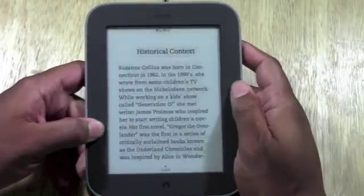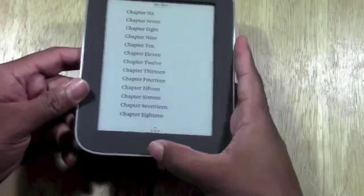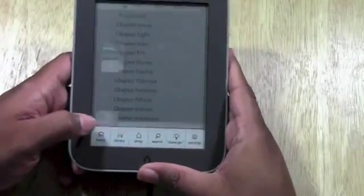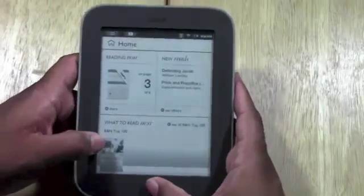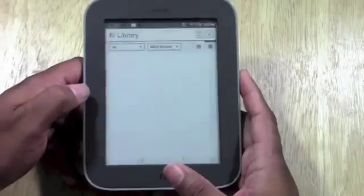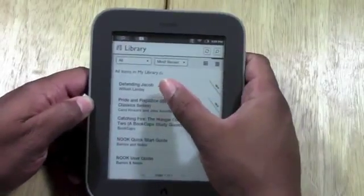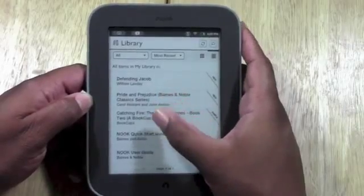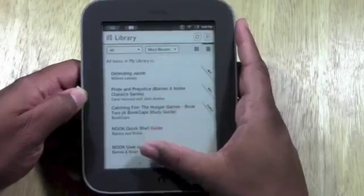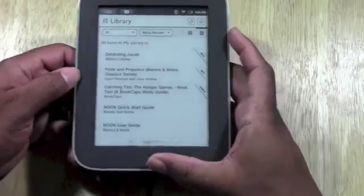It's nice and quick and very responsive. Maybe you want to go back to the menu — press the Nook button and go home. We can go to our library and actually see what we've downloaded so far. These are a couple of books it comes with — Defeating Jacob, Pride and Prejudice — and then we have our sample book we just downloaded and the Nook Simple Guide. This is how you quickly look at books you already own.